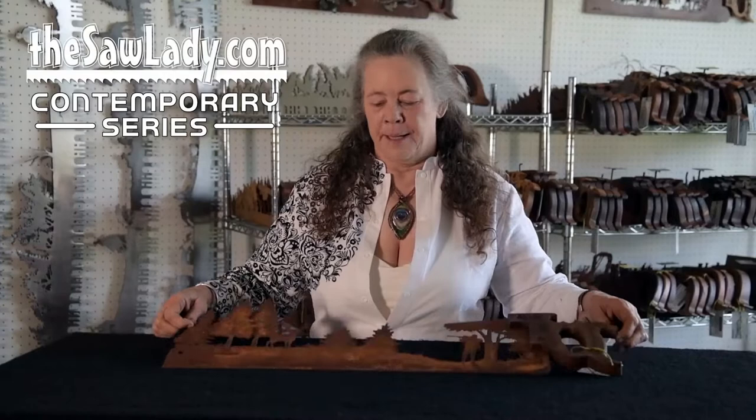Hi, I'm Cindy Chen, also known as the Saw Lady, and I'm here today to introduce my new contemporary series. It's not the standard vintage handsaw — it's more of a modern technology with old-school craftsmanship. Here's a sample of it and I will show you the video of the process.